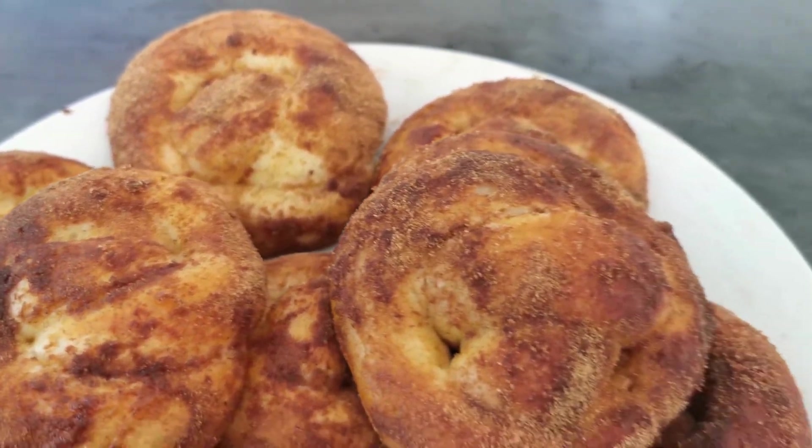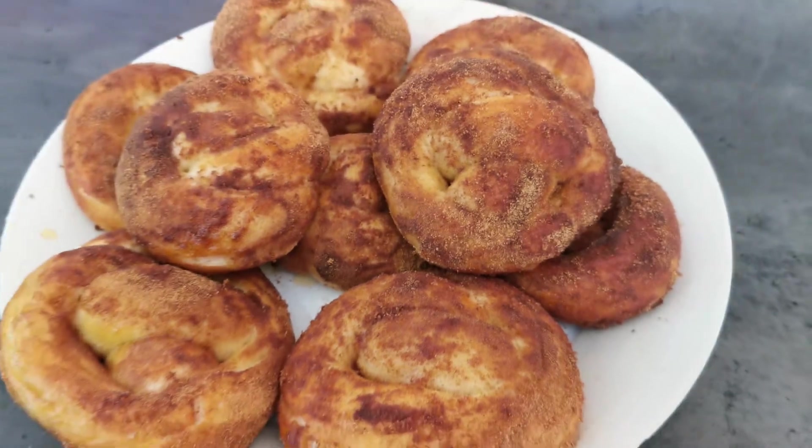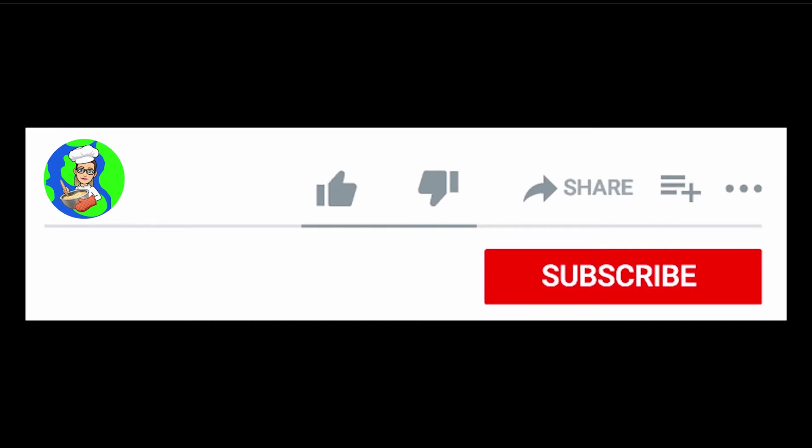Thank you for watching this week's YouTube video, I hope you enjoyed it!